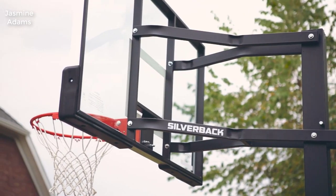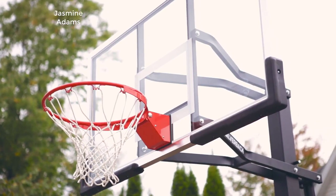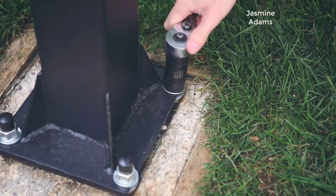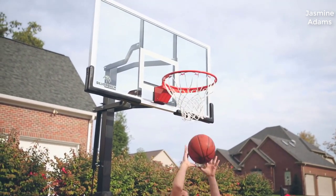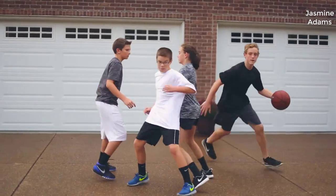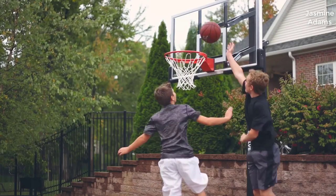Hey guys, how's it going? Today I want to do just kind of a quick review on the Silverback in-ground basketball hoop. I hadn't seen too many reviews on this so I thought I'd give you guys my two cents based on my experience, in case you were thinking of getting one for yourself. I actually found a pretty good deal on this hoop and I'll put a link in the description below so you guys can check that out.